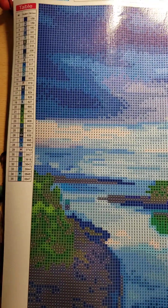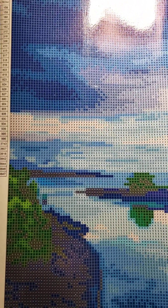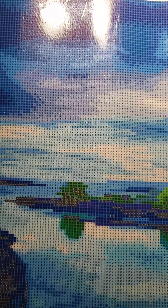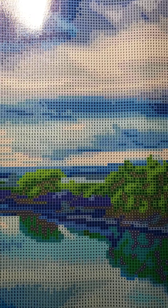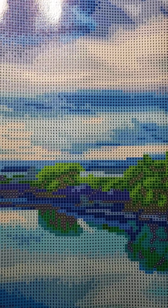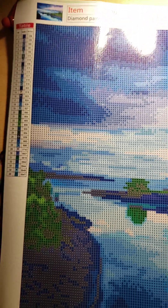Sorry about the light. This one is a 60 by 40 — I usually do a 30 by 40, so this is quite a bit bigger. Plus, I usually do round drills and this one is square, so it might be a little bit of a challenge to me. But here it is!